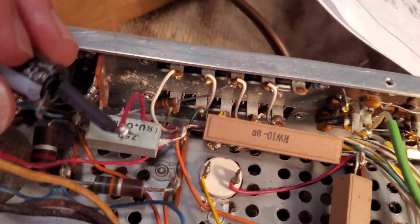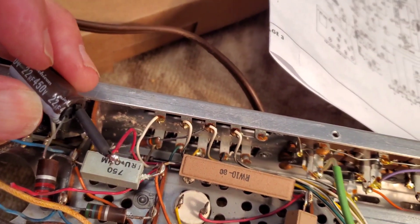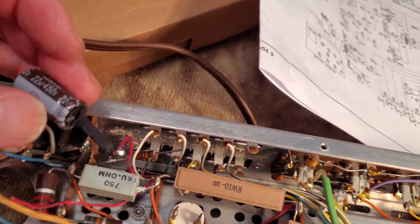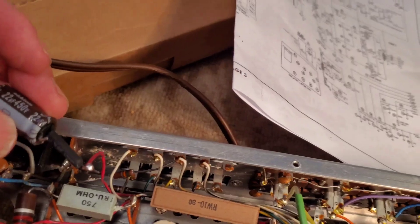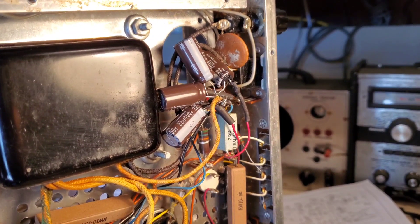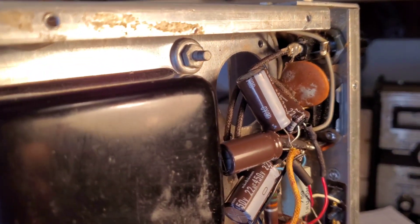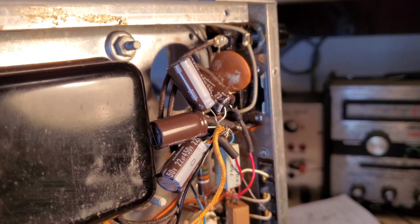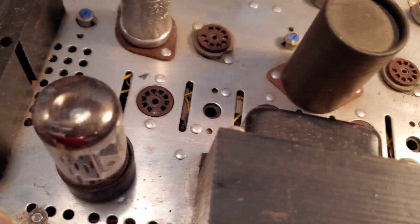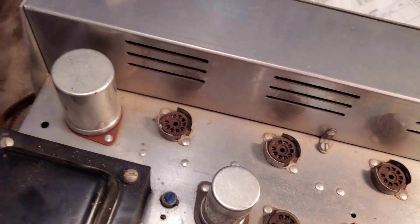I've got the correct positive side hooked up there. I've used some insulating shrink tube because this is going to lay down inside the chassis so it doesn't short out on anything else. Got them pretty well all hooked together — all the negatives and the positives are flowing to the right points in the unit. Now it's time to just make sure we've got a good ground, then simply a matter of reloading the tubes and giving it a shot.